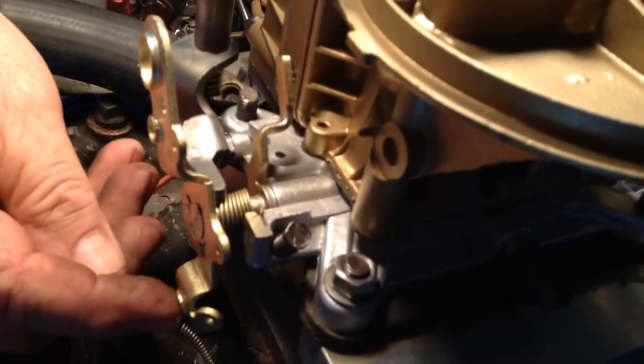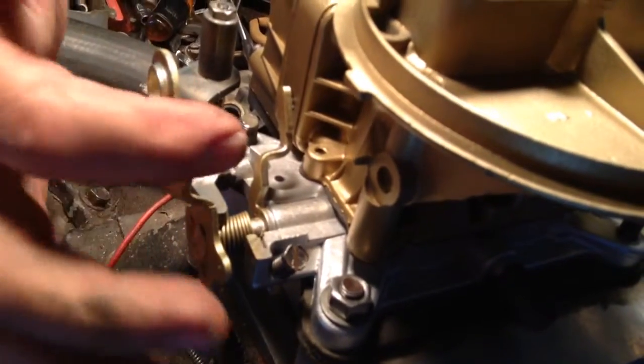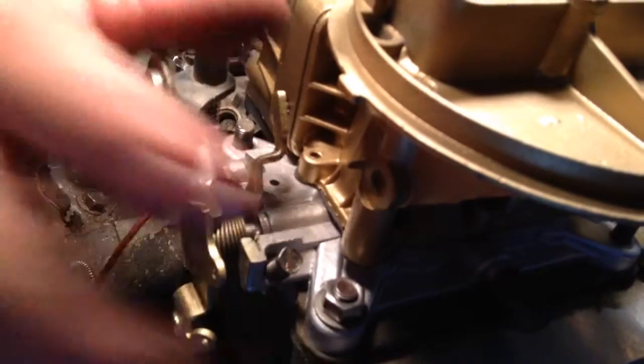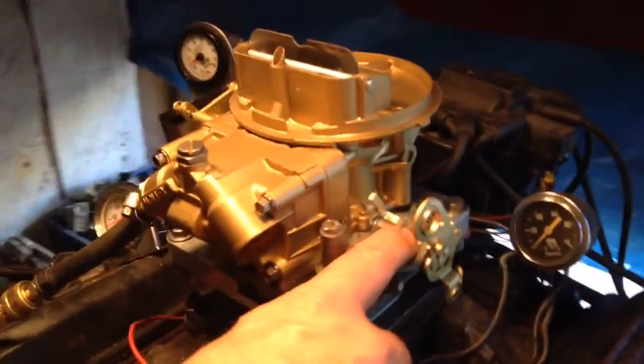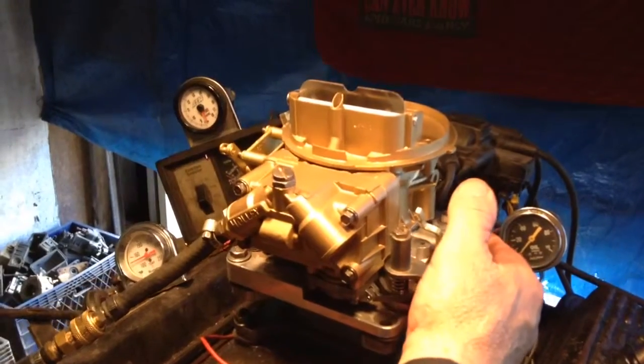On Ford, that is. On the Chevrolet, it's got a place for the kickdown pin, place for the linkage, but there's no place for the kickdown for a Ford. So you can put this on a Chrysler or a generator motor, but no Ford with an automatic. It will work on a Ford with a manual transmission, but no Ford that needs a kickdown.